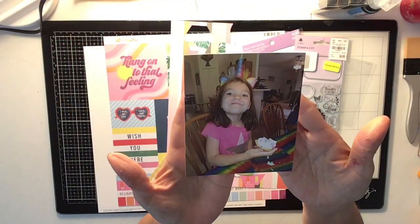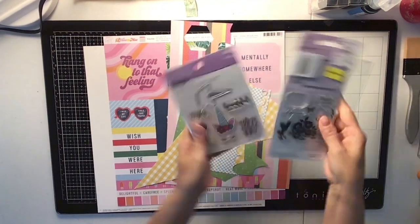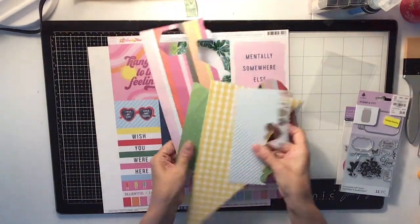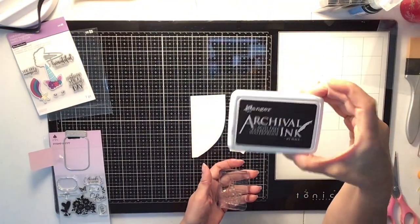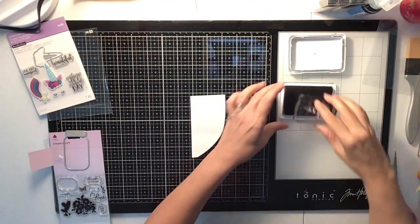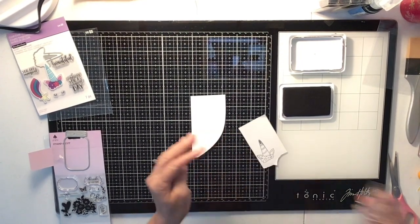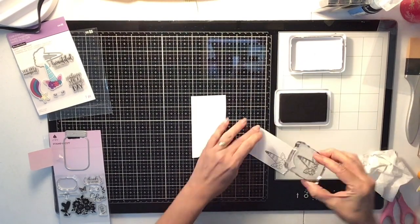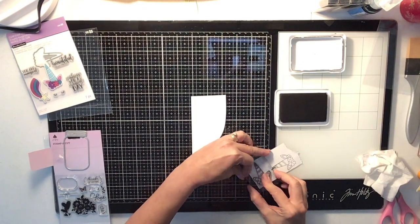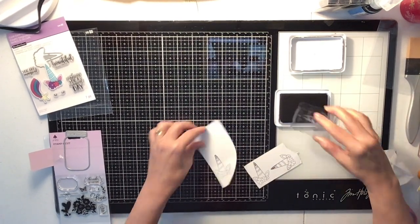Hi everyone, it's Krista and welcome to my channel. Today is Punched Out Thursday To Die For, and I'm using two dies — one is a mason jar and the other is a unicorn head. I'm using my scraps from my 'How to Kill a Kit,' which are from my Hip Kit Club kits from previous months. First, I'm going to use my stamp for my unicorn head and stamp it down on some white cardstock with my black archival ink.